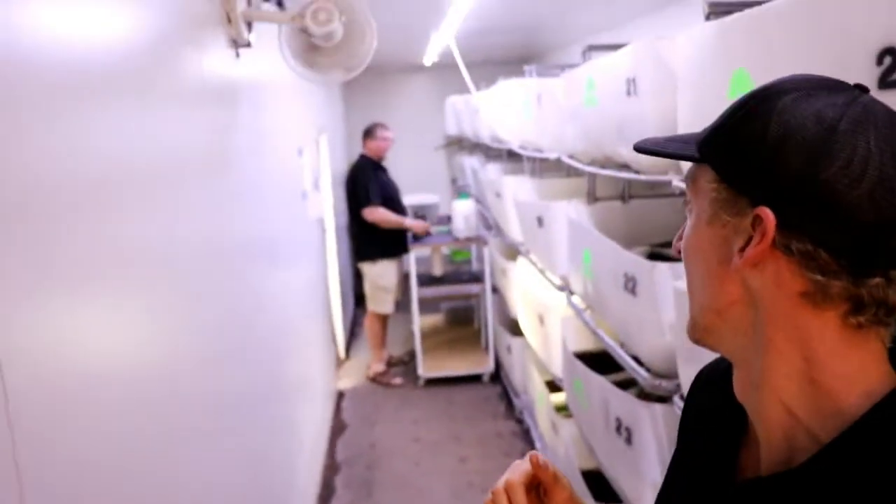If you do have any questions, send them through. My old man just walked in — say g'day! G'day! And yeah, we'll see you next time on the video. Bye!